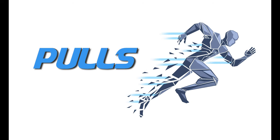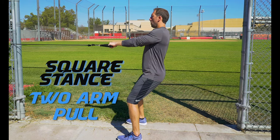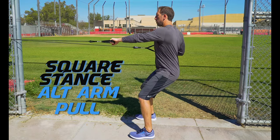Pulls are pretty much the opposite of pushes. Pulls work the back and bicep muscles. Everything we did in a push we are going to do in a pull — this helps to create a balance in our upper body. Make sure to pull that band all the way to your chest to get that full range of motion.